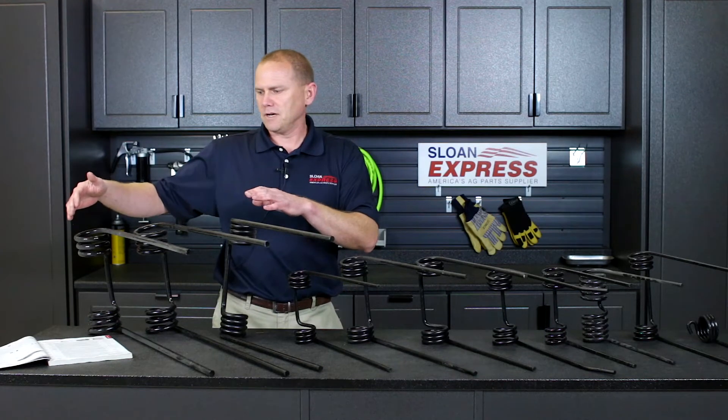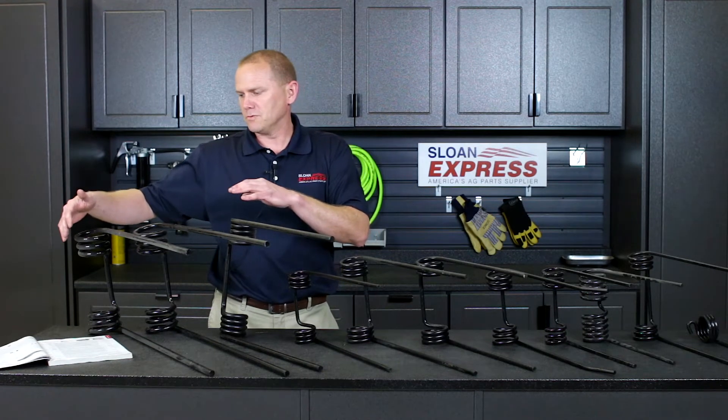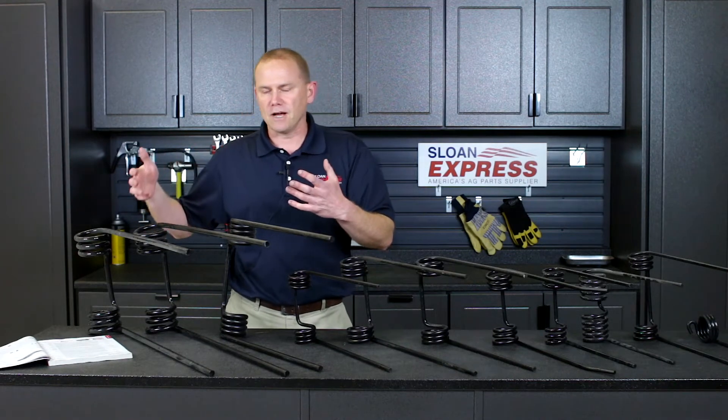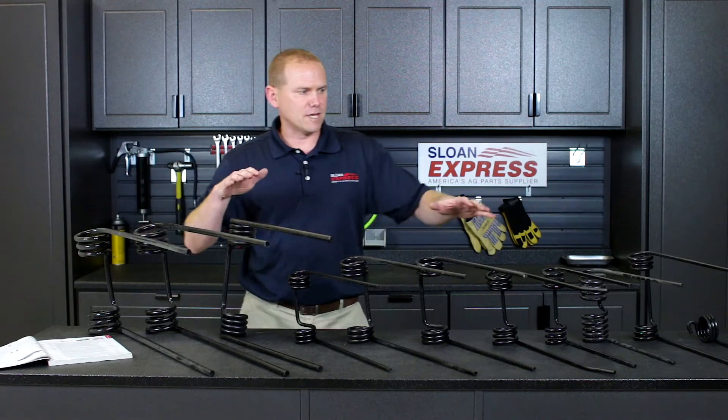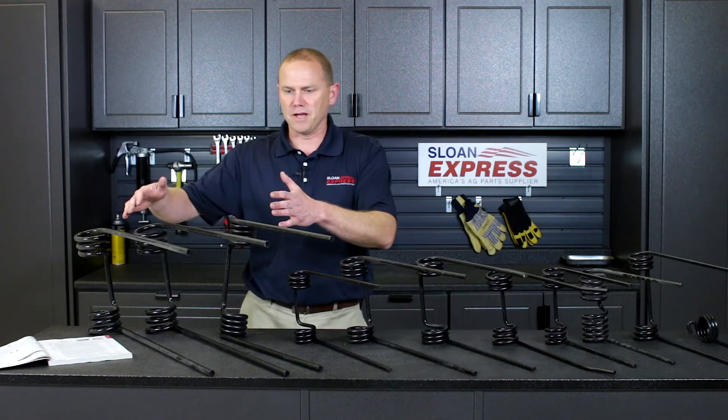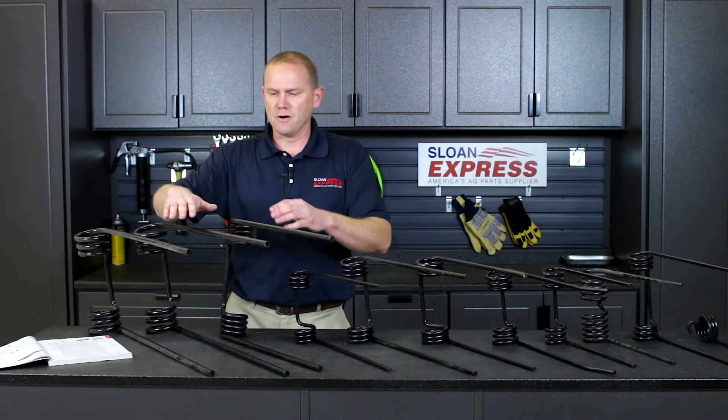That's for the Case IH DMI bar or harrows as well, along with John Deere, Will Rich, your Dagelmans, Sunflowers. You can kind of see the difference how they've gone through all the years — a lot of the smaller harrow tines up to now where we have a lot of the larger, longer tines.